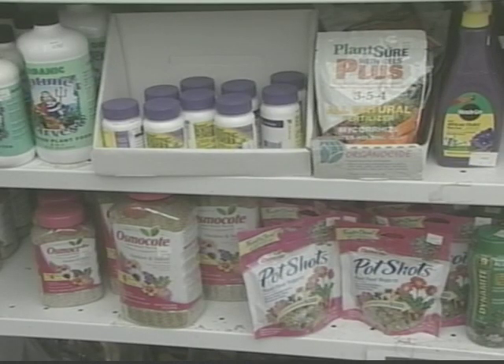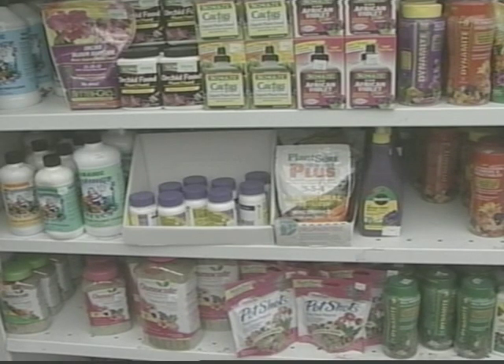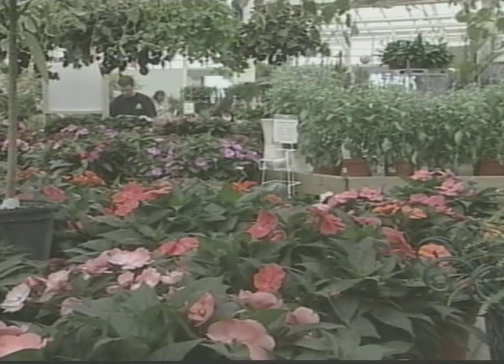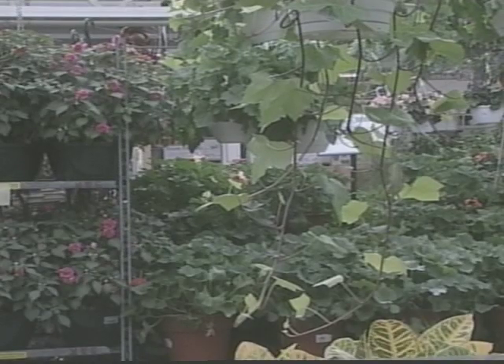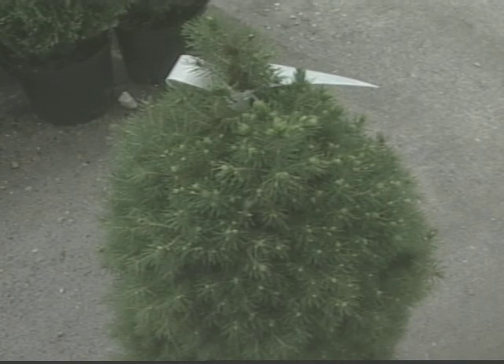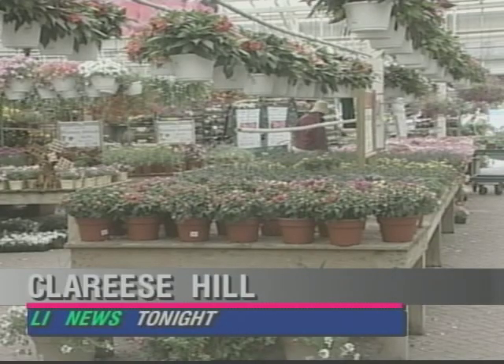According to Dorkin, it's important to keep your garden healthy with fertilizers like Miracle-Gro and Osmocote. You can also select seasonal flowers and colors. And if you're looking for a festive holiday spin, he says you can always add an Alberta spruce to your container garden arrangement for the winter months. In Westbury, Clarice Hill, LI News Tonight.